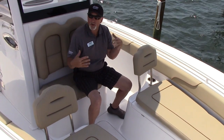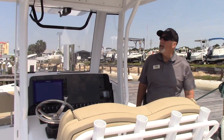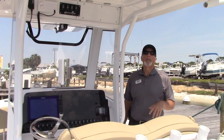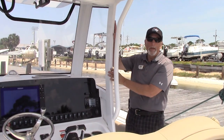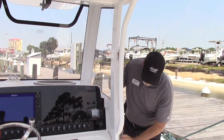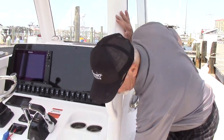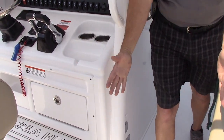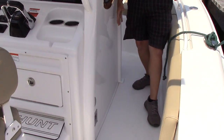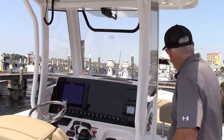You also have an optional filling cushion that you can get for this too, that'll fill this whole area in and make it like a nice sunning area. Going over the hard top and helm area — they use D-tubing on all of their T-tops, which is much stronger. They flush everything into the console, which gives you extra strength and a lot of room to pass between the gunnel and the console.